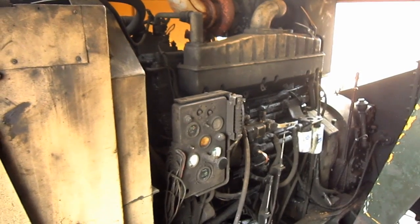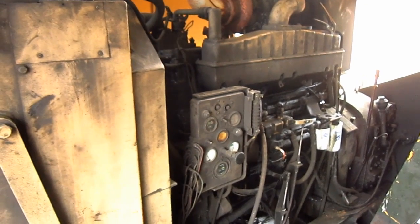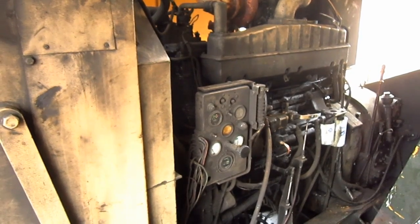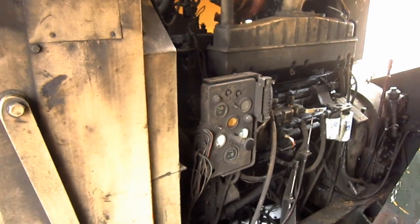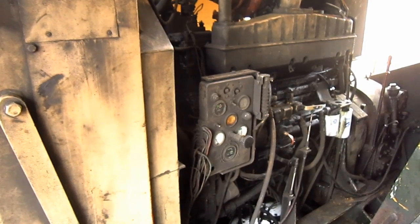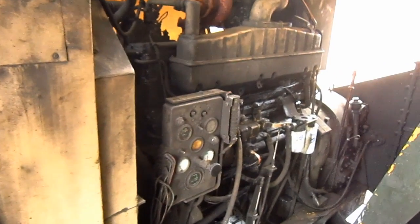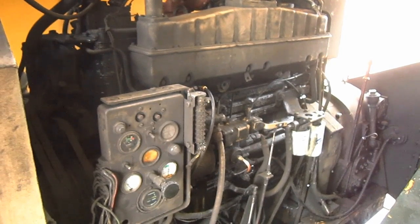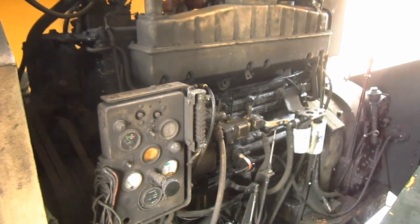During this machine's production lifespan, Bucyrus Erie offered many diesel engine power plants to power the 71B, some of which included a Detroit 6-110 rated at 250 horsepower, a Detroit 12V71 rated at 261 horsepower, a Caterpillar D343T, and a Caterpillar 3406T, both rated at 250 horsepower. This 71B is Cummins-powered, and the engine you are looking at right here is a model NT855C inline six-cylinder diesel engine that produces 246 horsepower for this machine.